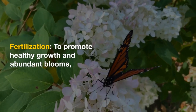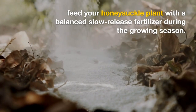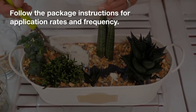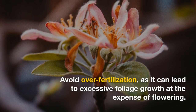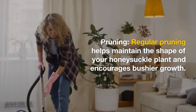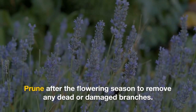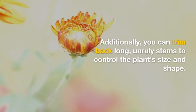Fertilization: To promote healthy growth and abundant blooms, feed your honeysuckle plant with a balanced slow-release fertilizer during the growing season. Follow the package instructions for application rates and frequency. Avoid over-fertilization, as it can lead to excessive foliage growth at the expense of flowering. Pruning: Regular pruning helps maintain the shape of your honeysuckle plant and encourages bushier growth. Prune after the flowering season to remove any dead or damaged branches. You can also trim back long, unruly stems to control the plant's size and shape.